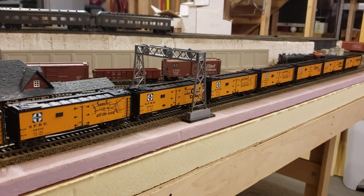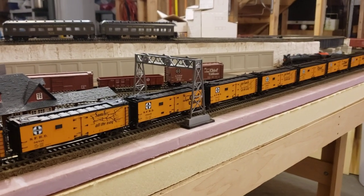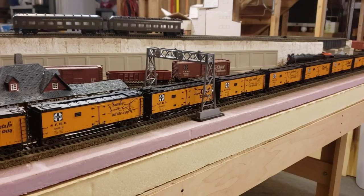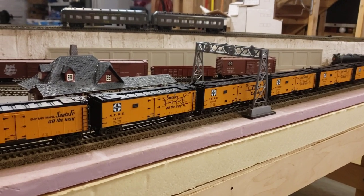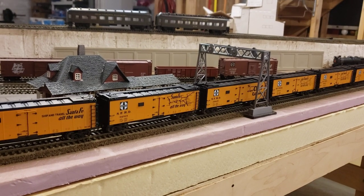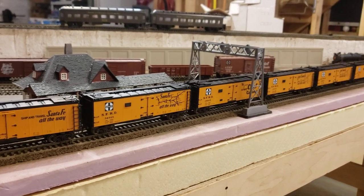That costs way too much for me because I am cheap — I buy branch line Pullman heavyweight kits and similar. I actually purchased these on average for about $15 to $16 on eBay as kits. Intermountain sold these as kits with around 90 to 100 parts per car, which is insane. They came with plastic wheels and I upgraded all of these with Kadee couplers and metal wheels.